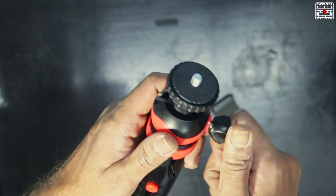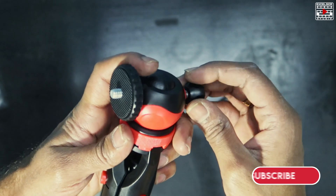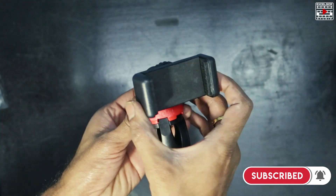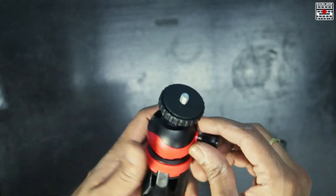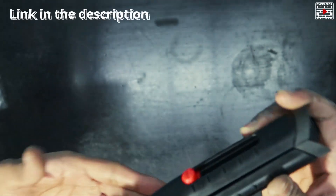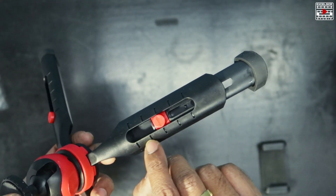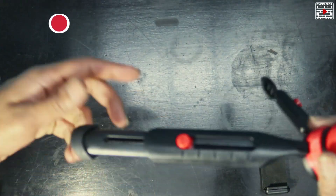Here's the Digitek tripod itself. It has a ball head which you can rotate, and if you want to take a vertical video for Shorts and all, you can put the holder like this and place the mobile in a vertical position. It's a nice feature that it has a ball head, and we can extend it to a decent height.